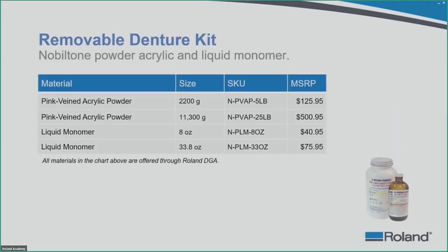The materials offered through Roland DGA include the pink vein acrylic powder in two different sizes and the liquid monomer in two sizes as well. These complete the materials needed for the acrylic disc. SKUs and part numbers are on the Roland website once you are ready to order.